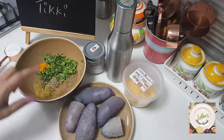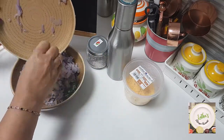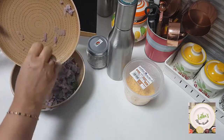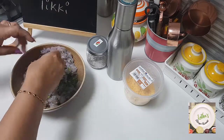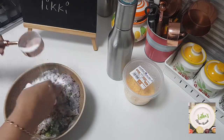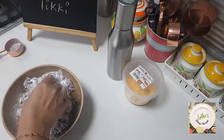Now I'm going to grate these potatoes and add them in. The potato looks so purple! I'm going to add in the grated potato and add some salt also and give all of this a good mix. While mixing, add in half of the rice flour as well and give it a good mix, then check the salt level.